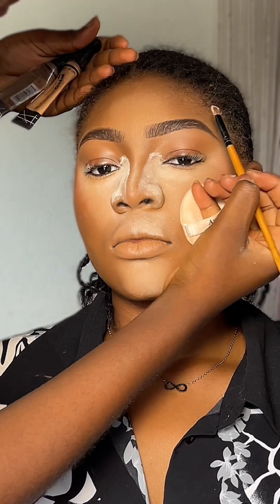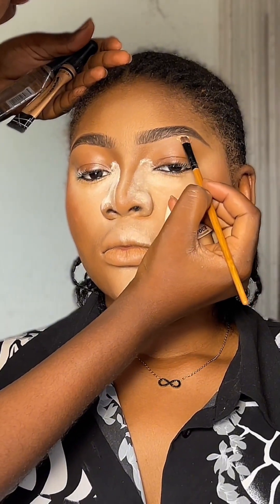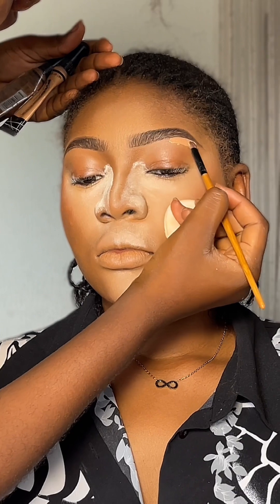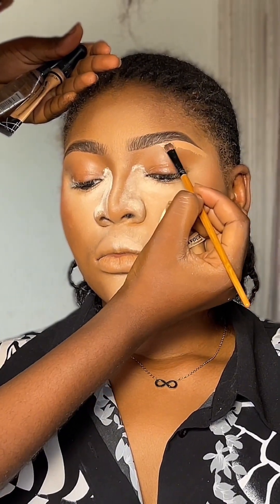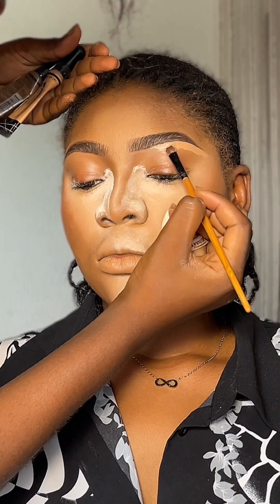After outlining my brows to the shape I want, I went in with the spoolie to smooth it out. Then I went in with my concealer — the Elegant Pro concealer in shade Golden Beige.